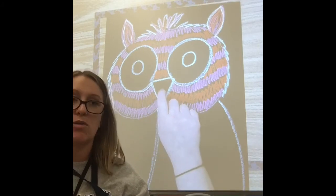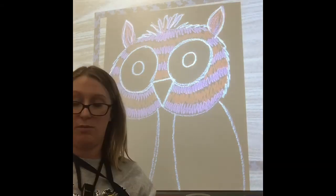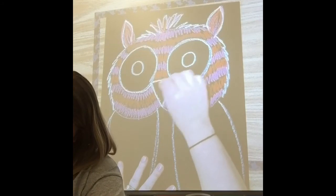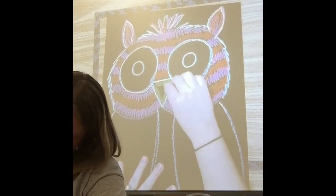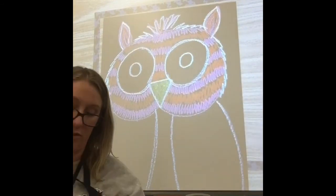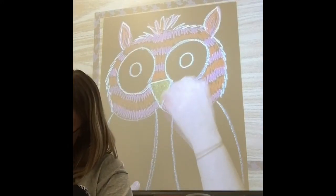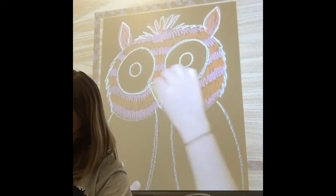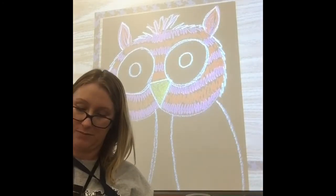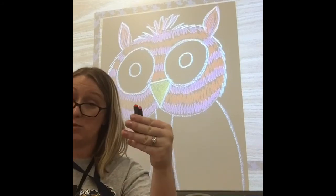I used orange and pink on my face, but I don't think I should use an orange beak since I've already used orange. So I'm going to use a yellow. We're going to test it out on the black paper and see how it looks. It's not as bright as I'd like, so I'll mix in a golden yellow — kind of like a sunflower color. I like that one better.